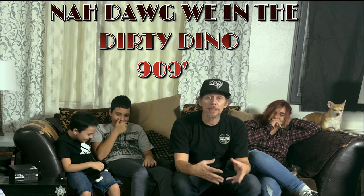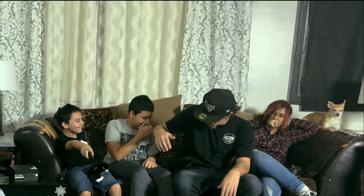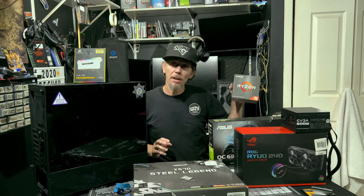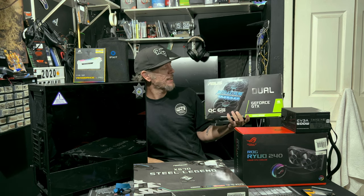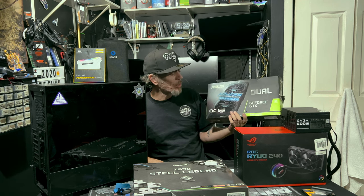What I'm going to do next is clean all this up, take everything in the back, and we're going to build this PC. Then we're going to benchmark it and see how the kittens did. So we got a Ryzen 5 2600, and an Asus 6-gigabyte GeForce GTX 1660 Super OC.